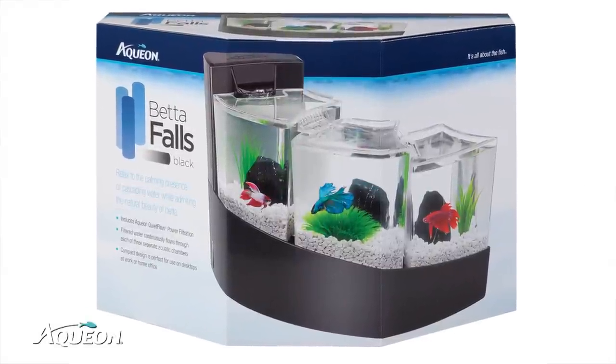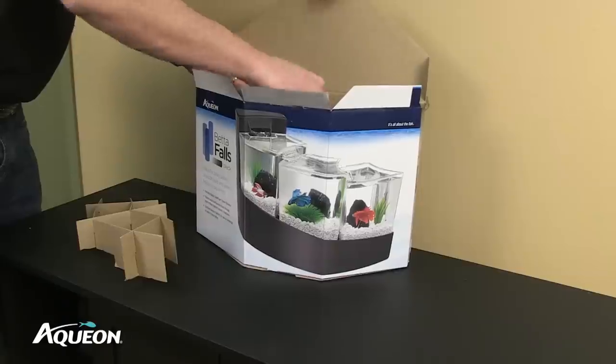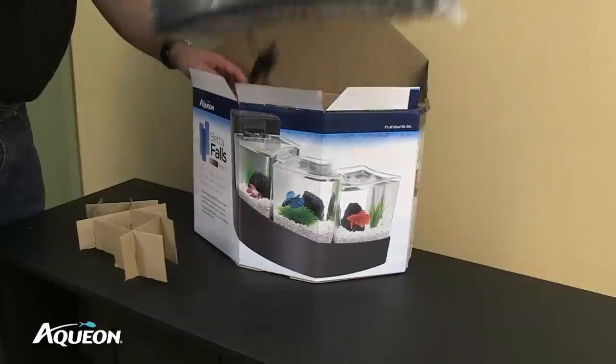To set up your Betta Falls unit, first locate a level and sturdy surface to place the Betta Falls. Remove the Betta Falls Aquarium from the package.